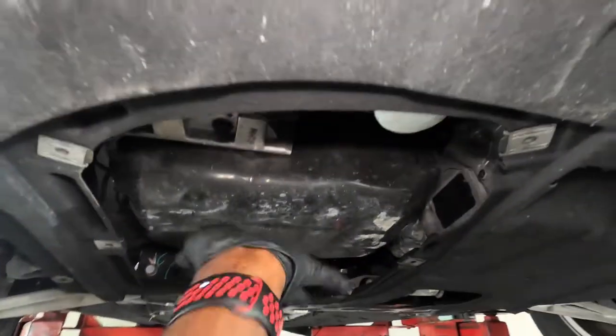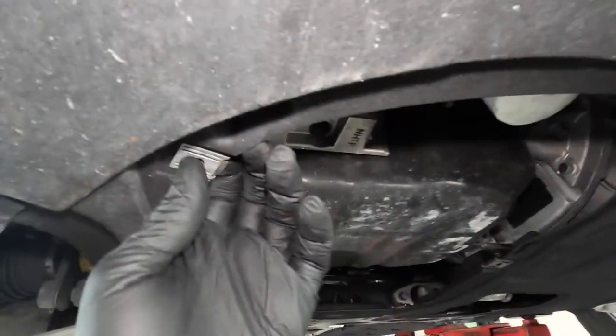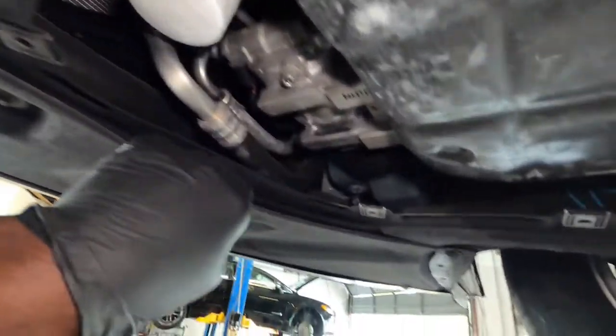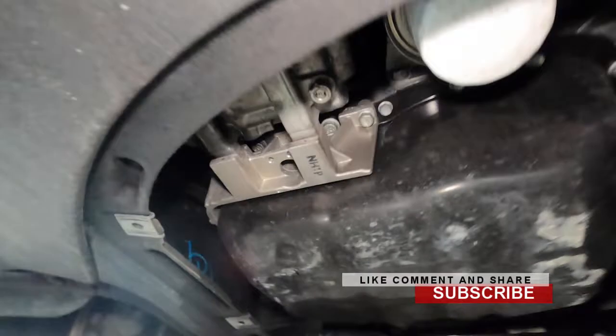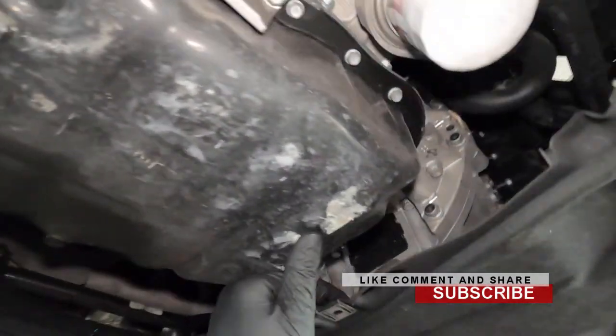So this car is missing the lower engine service door — it goes right here underneath. To remove the service door on your car, you'll need a 10 millimeter socket. Take out all the 10 millimeter bolts and slide it out from underneath, then slide it back and down. Your car is probably going to have it; this one looks like somebody removed it and didn't put it back.